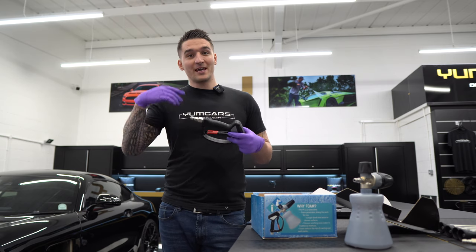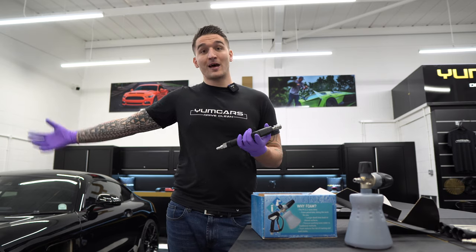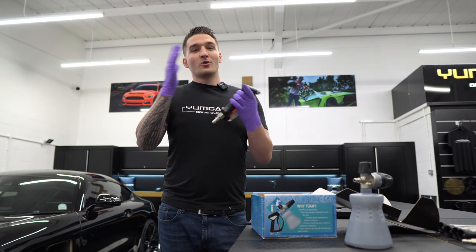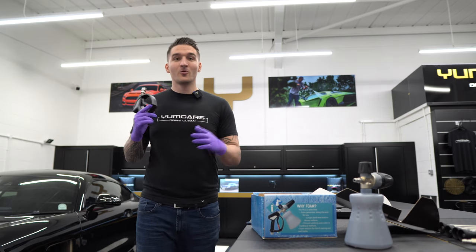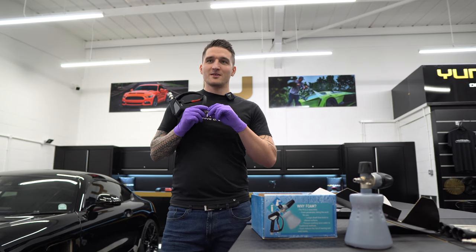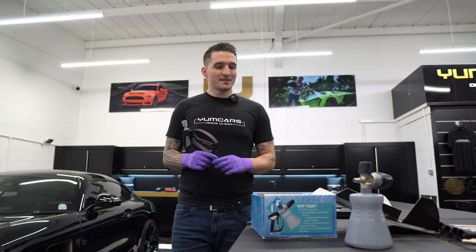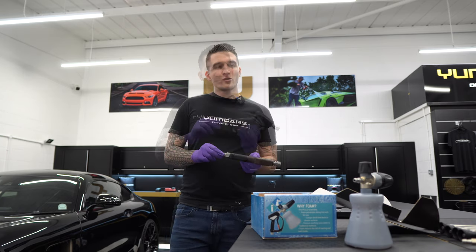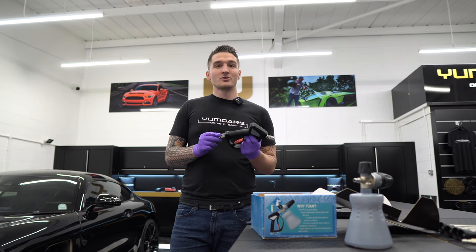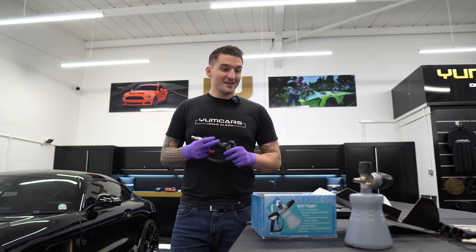If you buy one of these kits and you don't have a quick release system on your pressure washer — Kärcher or Nilfisk for example — you can source your own adapter that will convert the Kärcher, Nilfisk, or any other pressure washer into a coupler system that will then take the quick release fittings. The reason we don't include all the different connections for Kärcher and Nilfisk is that there are so many pressure washers out there. The most universally available system worldwide is the quick disconnect system, and about 90% of people already have these systems.